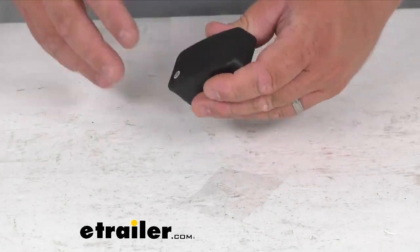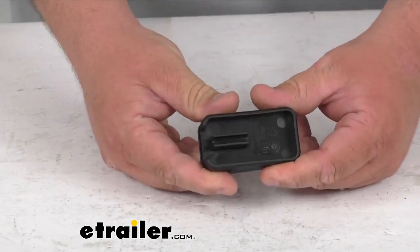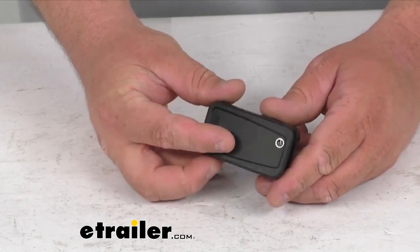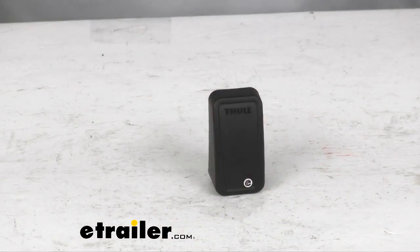It is a hard molded plastic, very heavy duty, very rigid. You're getting one of these with purchase. It's got a hole there for the screw — very simple design. It is by Thule, so you can guarantee you're getting a factory direct replacement part.